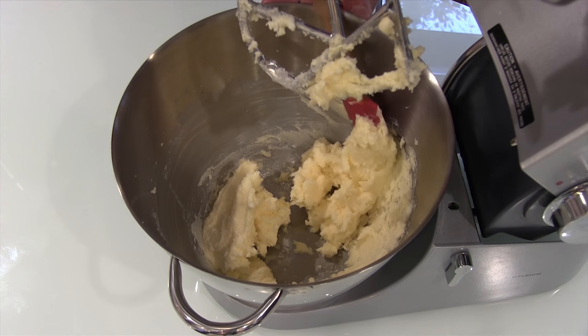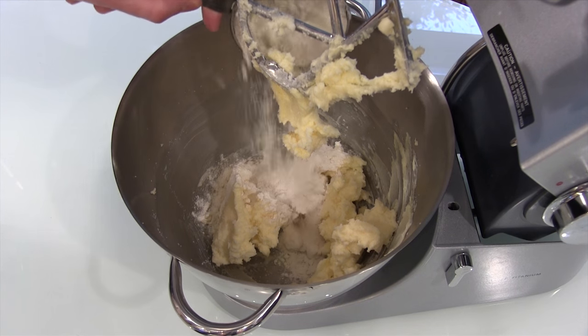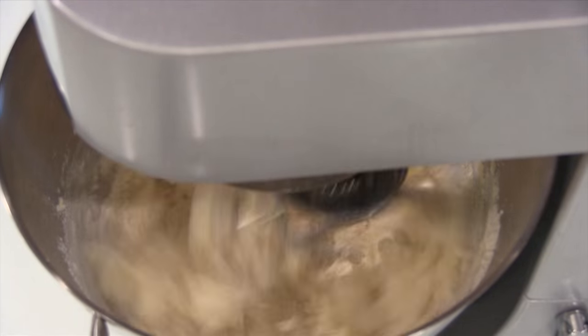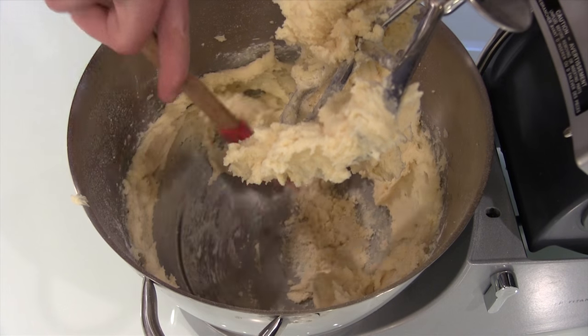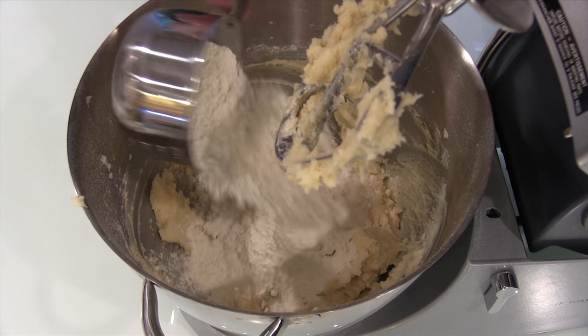So you scrape down the sides of the bowl. We don't want anything sticking to the side, we want it all mixed up together. Add some salt. We're gonna add our flour to it. Sometimes we do it, sometimes we don't. I don't remember how much flour is in — you'll have to read our directions below. Like all our videos, our recipe and all the directions are below in the description, so don't worry about following along.